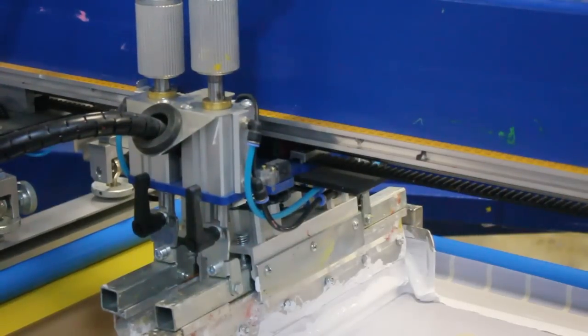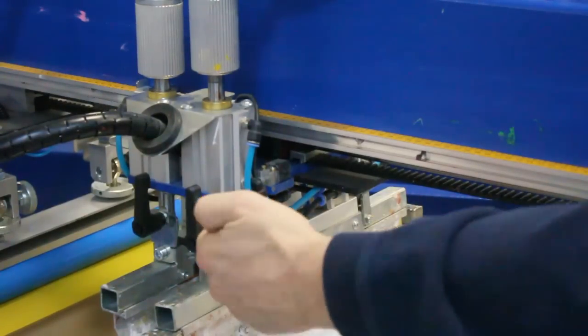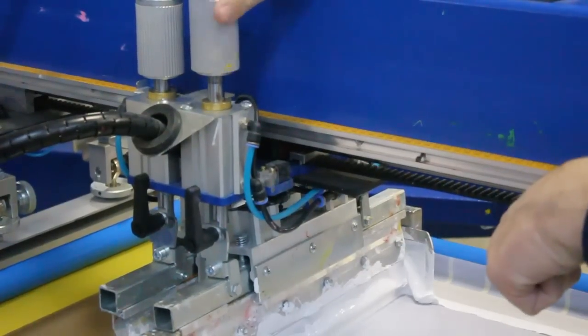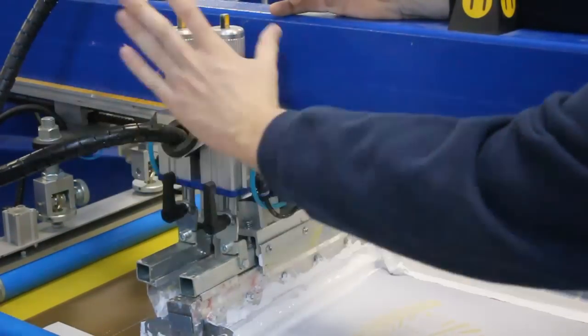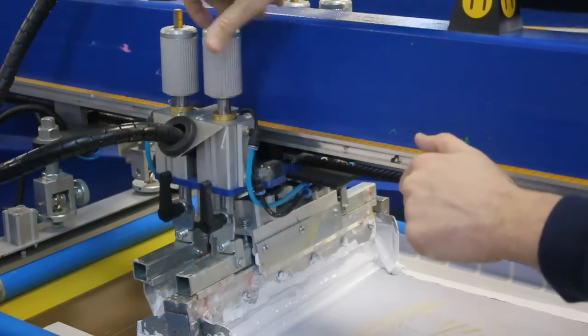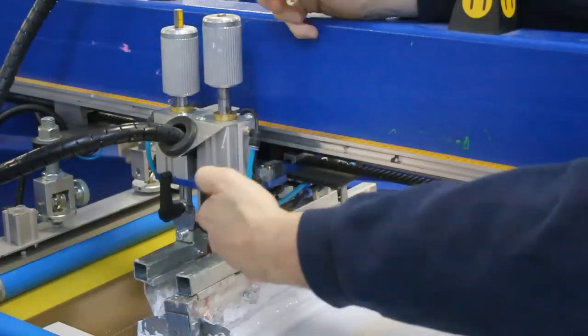A really nice feature of the chopper system on the Printex machine is how quickly you can traverse the knob. If you adjust the angle, the cylinder will need to travel a greater distance. So if that's the case, you want to be able to spin the knob and quickly move up or down. The sheer weight of the knob allows some inertia to cause it to spin, so you can quickly traverse your distance based on your angle.